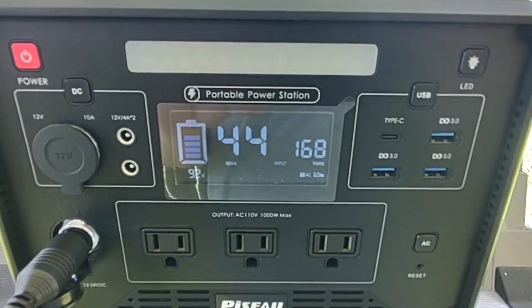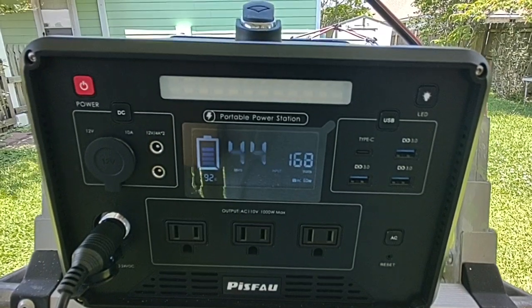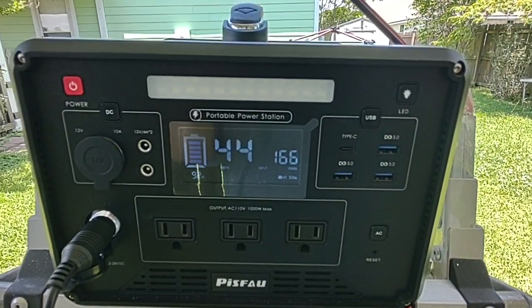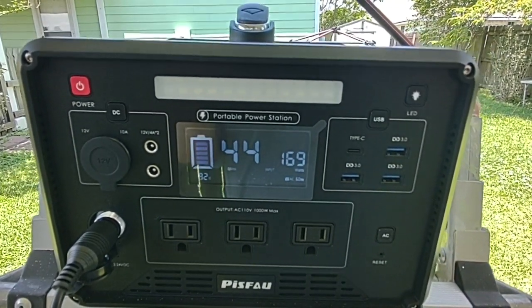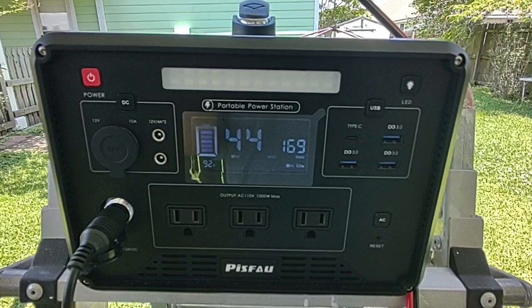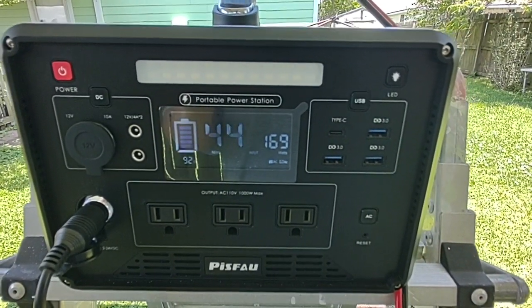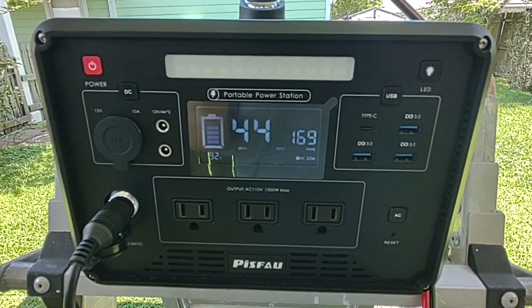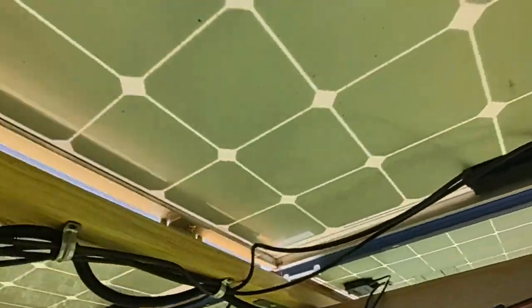A little while ago it was hitting like 175 watts. I noticed this power station — I've had three panels and a little bit higher voltage. This solar power station can peak out at around 280 watts input, so it's charging pretty decent. I'm pleased with the two 100-watt panels.